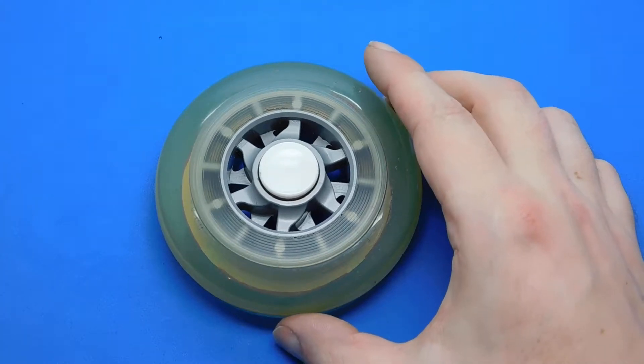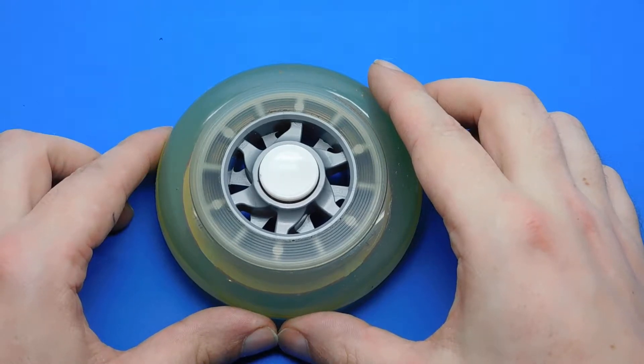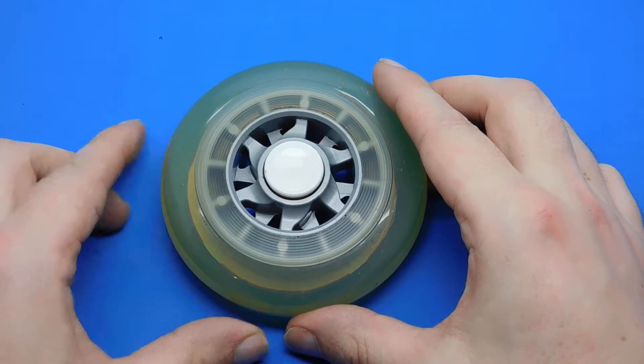I cleaned out four bearings so they have no oil and no grease in them. I picked the best two because every bearing is different — it might look the same but it isn't. Inside it's just not the same.